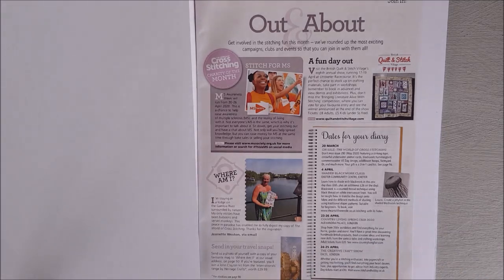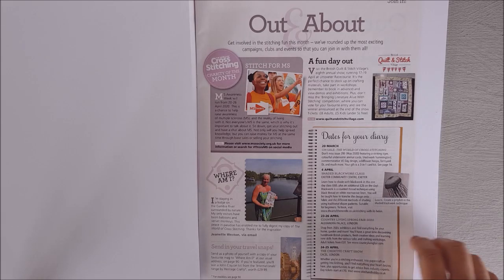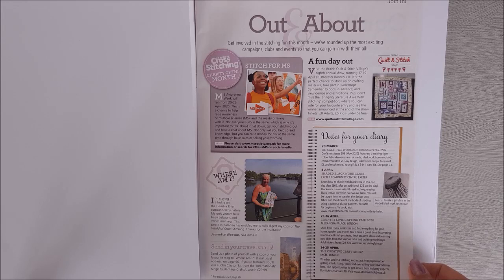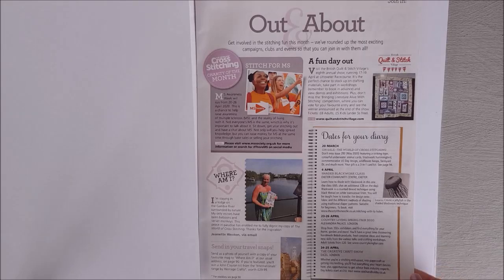Then we have another nice spring design which is daffodils. There's also an 'Out and About' page with things coming up in the UK. On the 20th of March is the next magazine. We've got the Country Living Spring Show at Alexandra Palace in London on the 23rd to 26th of April, and the Creative Craft Show at Excel London on the 24th to 25th of April.